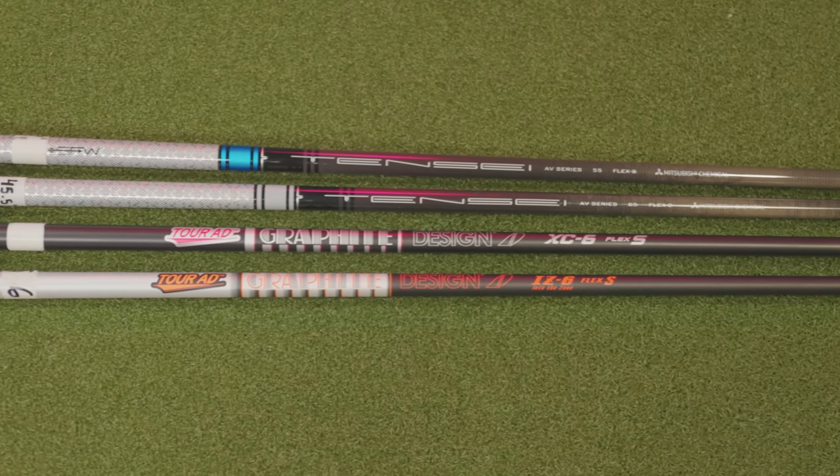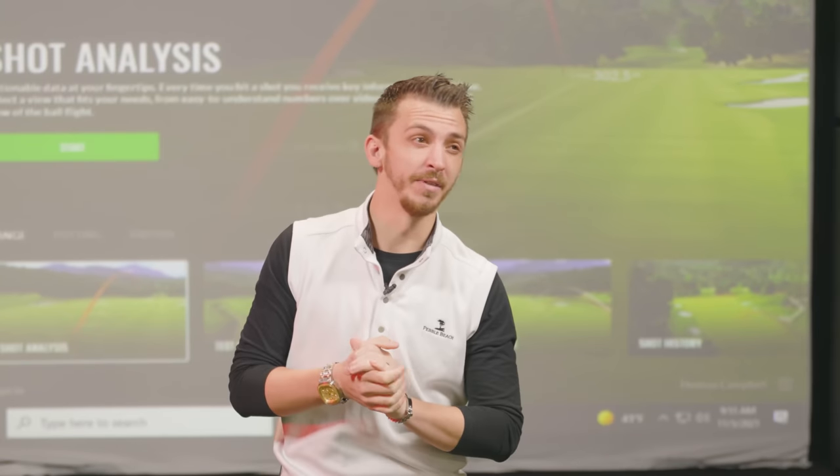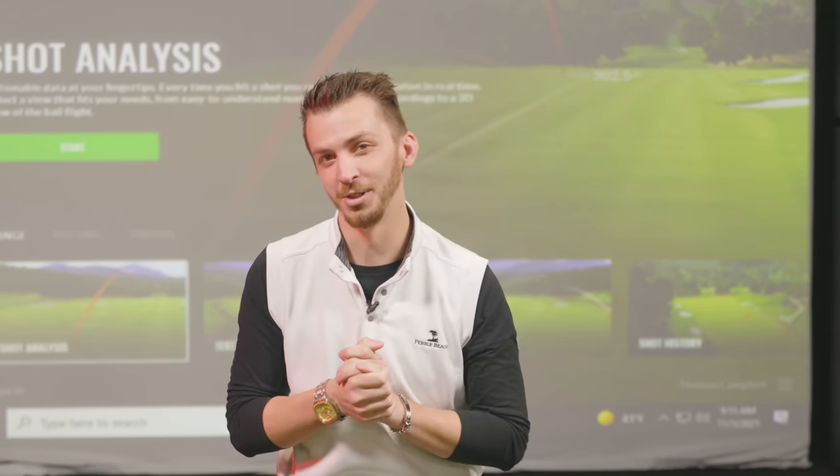We see all the shafts that the PGA Tour guys play. Is that the right one for you? Or is it a stock shaft that manufacturers offer? Let's dive in deeper and talk about that situation.